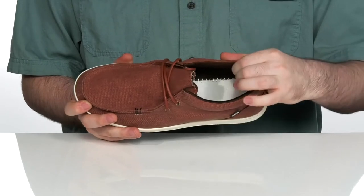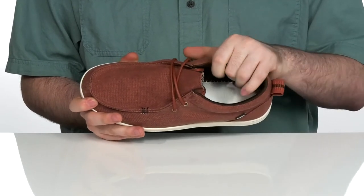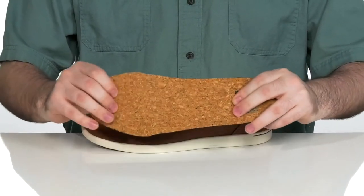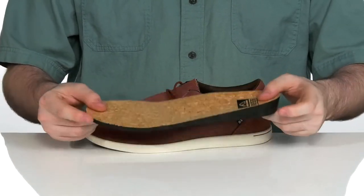The inside lining is padded textile to give you extra support in the back while keeping it breathable. It also comes with a removable foam footbed that has a cork upper for durability with plenty of squish for comfort.